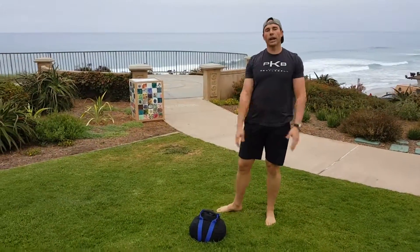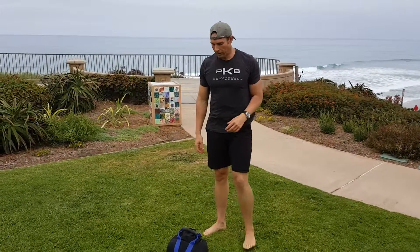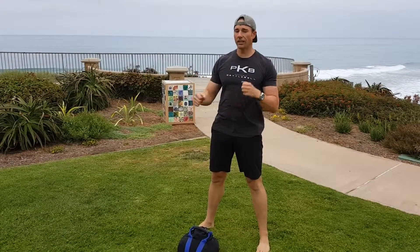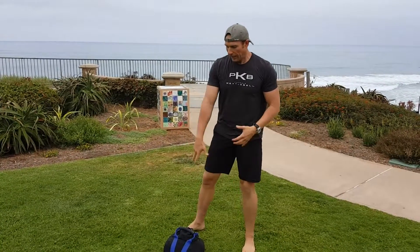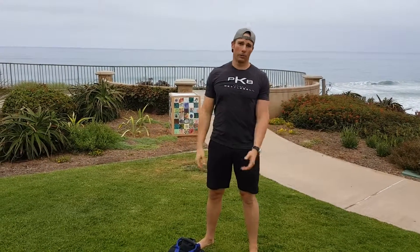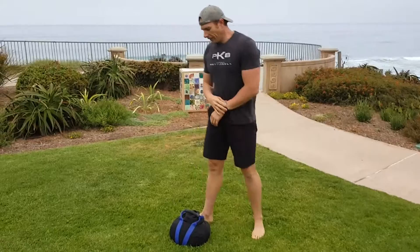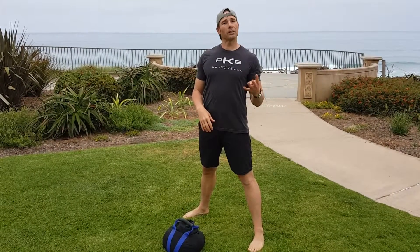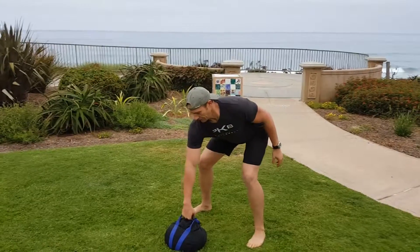The workout: it's going to be 10 swings each hand — so 10 and 10 — and then it's all going to be bottoms up. What I mean by bottoms up is the sandbag is going to be on top of my fist. I'm going to do five presses with the sandbag on top of my fist, five squats, and then five squat-to-press — also called a push press or a thruster. I'm going to do one round with you, then you can do another three after that to make four rounds.